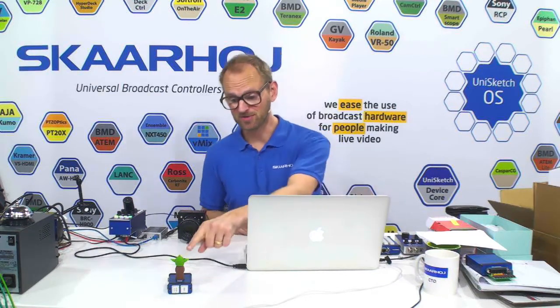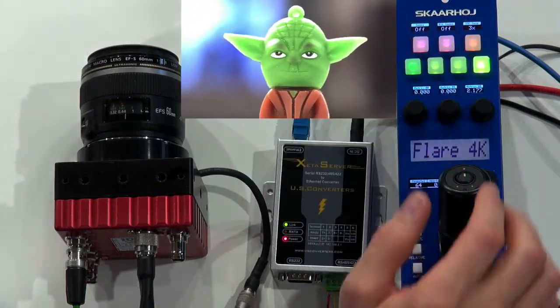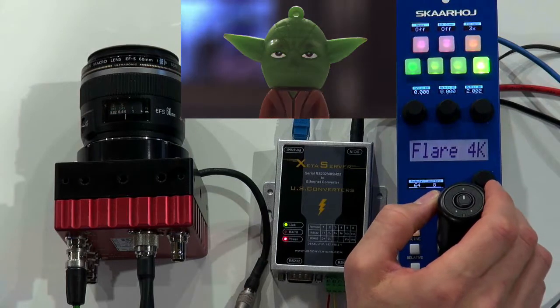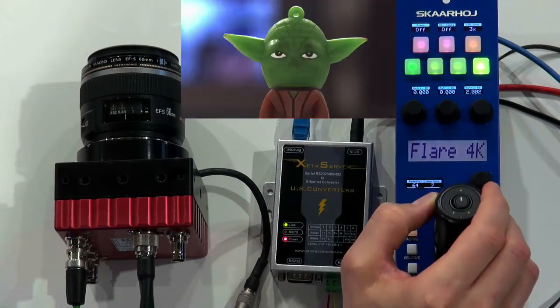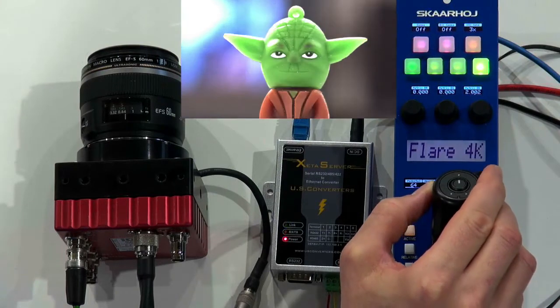And I brought also Master Yoda to bestow some wisdom on all of this. Here's the target of my camera, which has a nice macro lens on, so you can see Master Yoda there in the corner. Let's get right to the demonstration, where you can see how we can actually adjust the iris level of the lens using the iris joystick on the RCP.